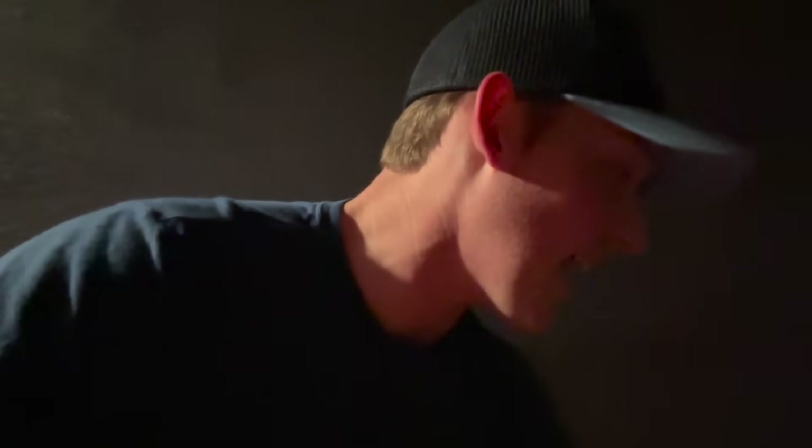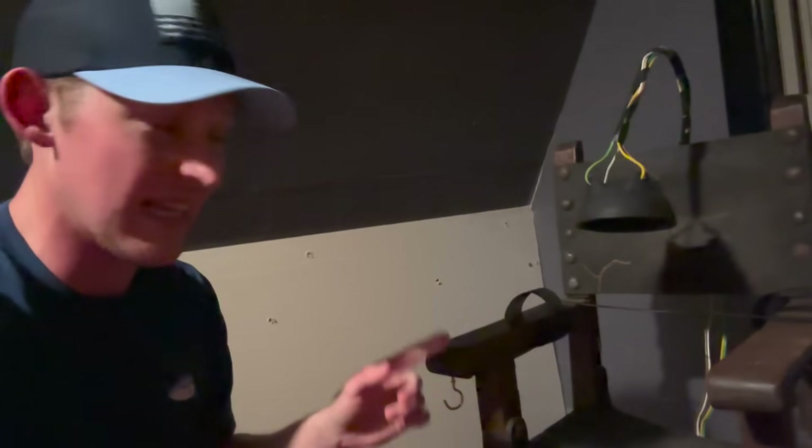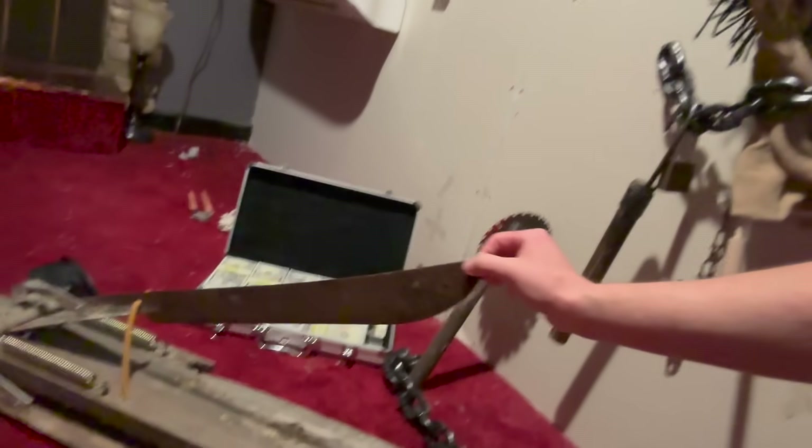What's up guys, welcome back to the channel! Today we're doing the behind the scenes for a Saw video. Zach rigged up an electric chair with an old late 1800s high chair and a salsa bowl he found with some regular wires. There's also a contraption with an old machete blade and a big pile of cash. Smash the thumbs up, subscribe if you haven't already!